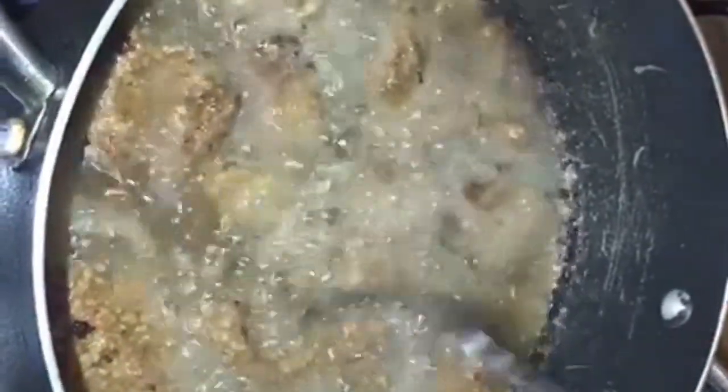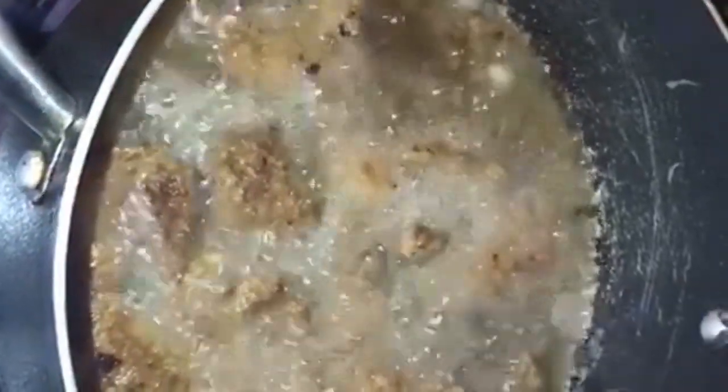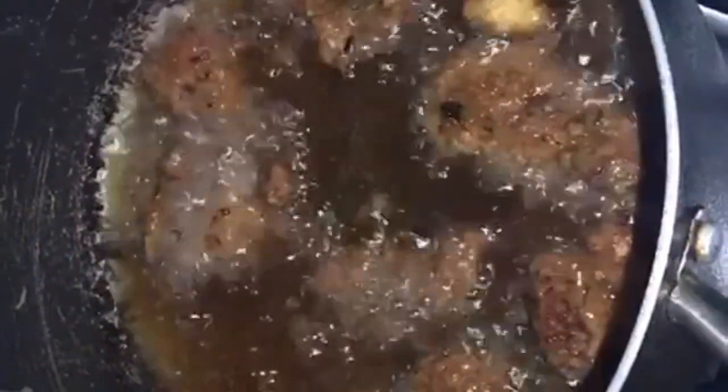Okay guys, we're now turning the liver — it's been about two and a half minutes so we're turning them now. This is how they are looking after five to six minutes of frying. Now I'm removing them from the pot.